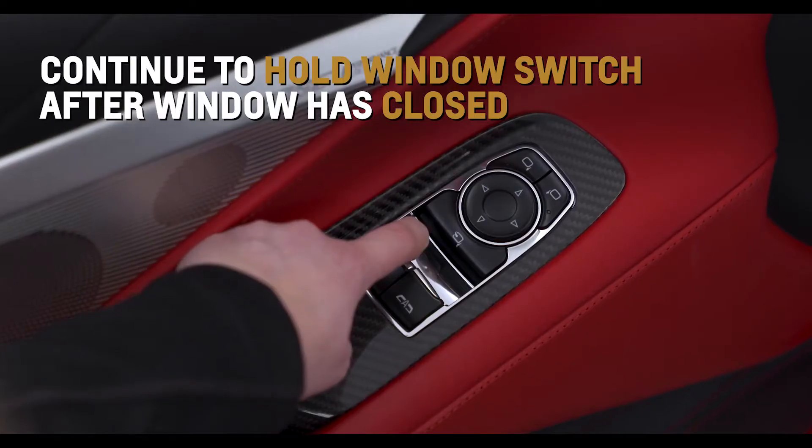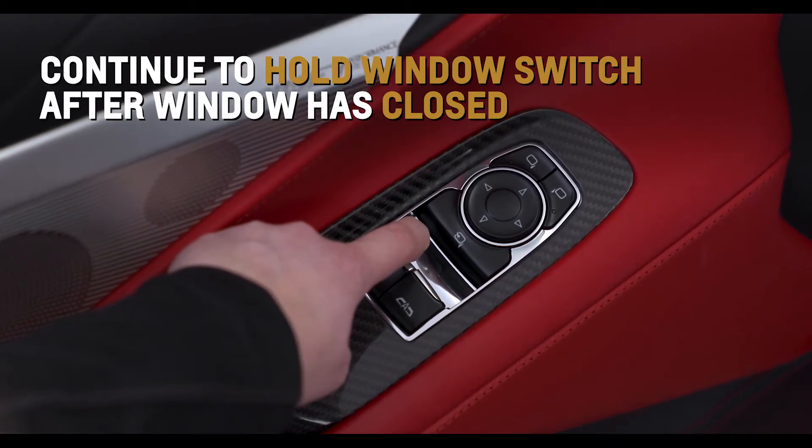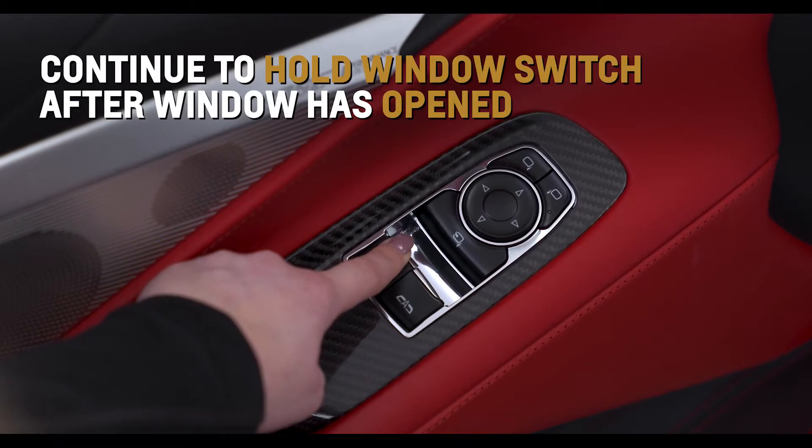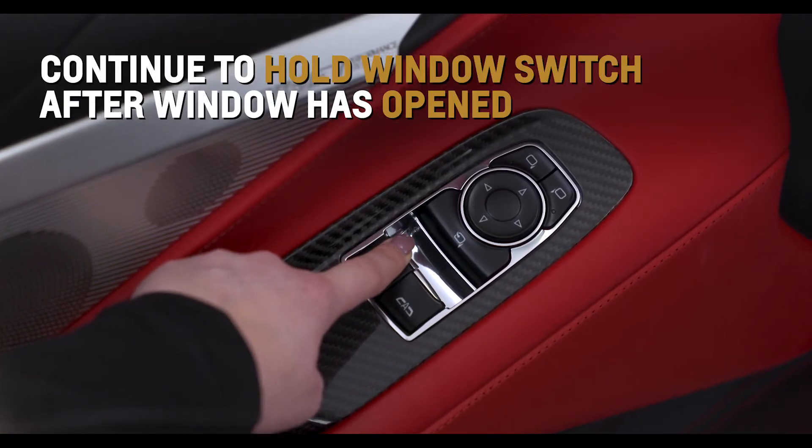Continue to hold up the window switch briefly after the window has closed. Fully open the window. Continue to hold down the window switch briefly after the window has opened.